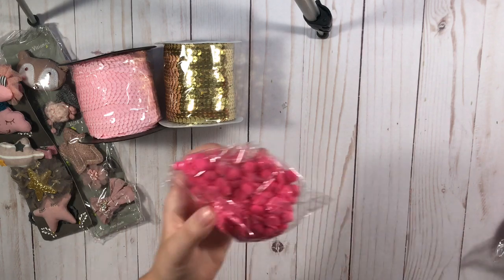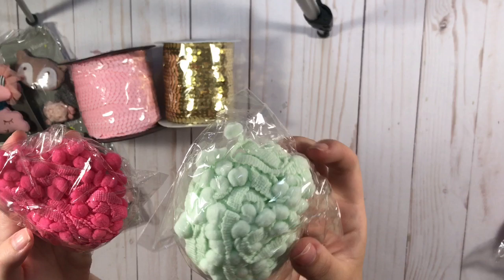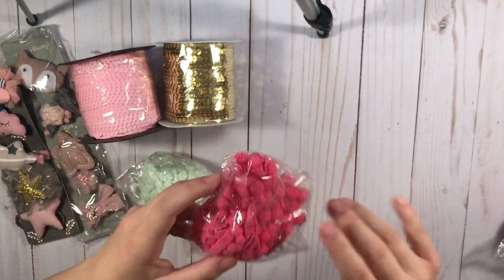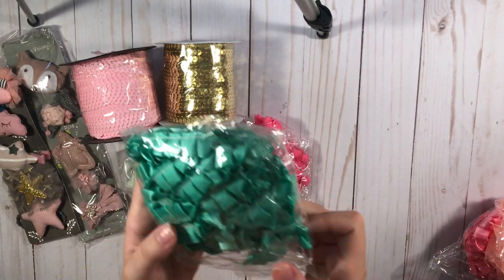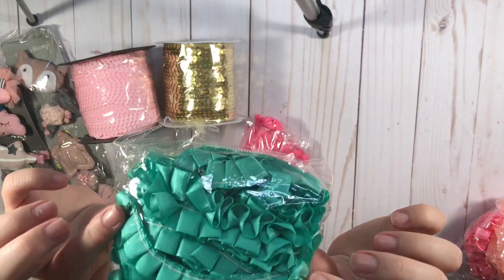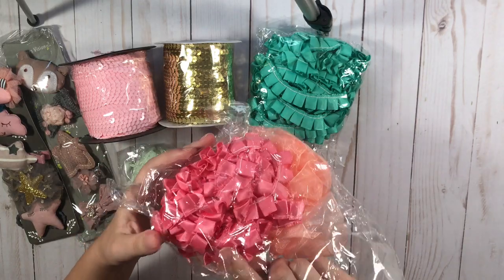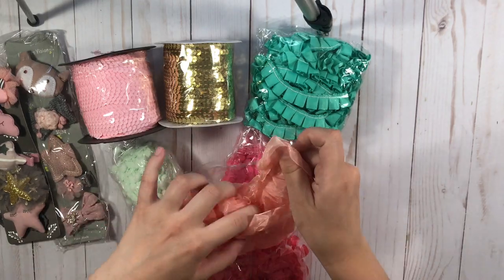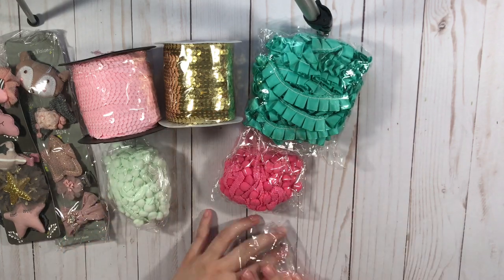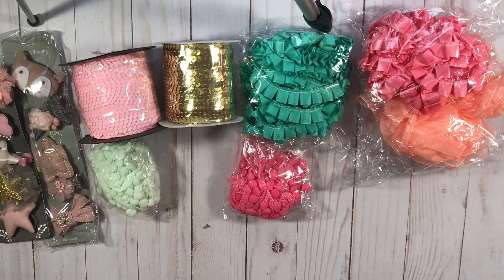I also got these pom-pom trims — I got this light minty green and then this pink one. And I got this beautiful ruffle trim, really pretty. I love the color. And I also got that one in pink and then this one which is just like a really pretty trim. So that's the only things I've opened before I started recording.